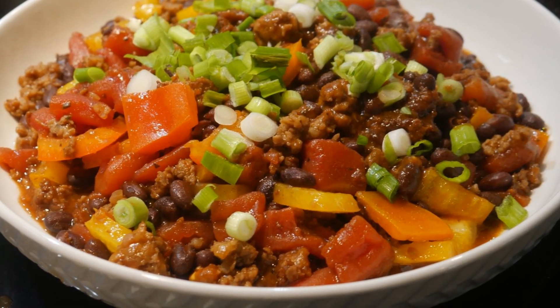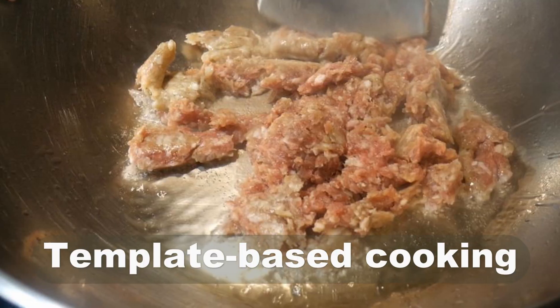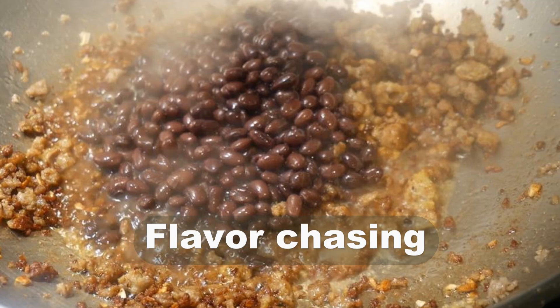This video provides a demonstration of how to cook a new dish, using template-based cooking and flavor chasing to achieve the outcome that I was looking for.